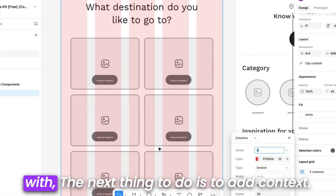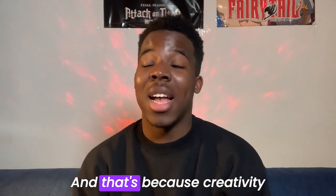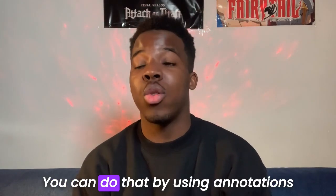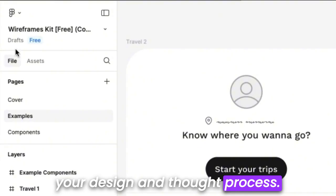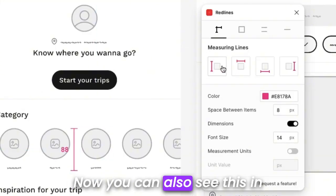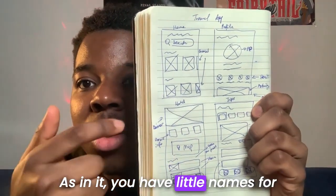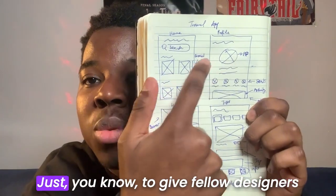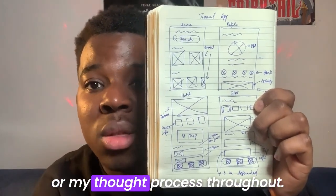Once you have a layout you're happy with, the next thing to do is add context. Designers and developers don't always agree because creativity often clashes with feasibility — that's why communication is important. You can use annotations and labels to guide your team through your design and thought process. There are tools like Redline in Figma that help with this. You can also see this in hand-drawn wireframes, with little names for the various components and basic information about the pages, just to give fellow designers an idea of your thought process.